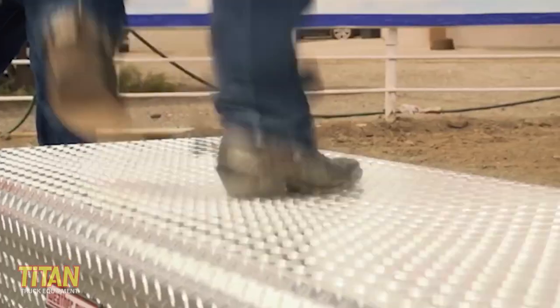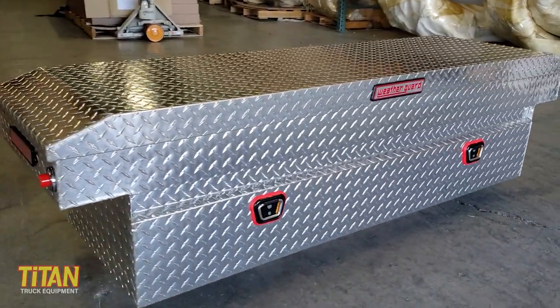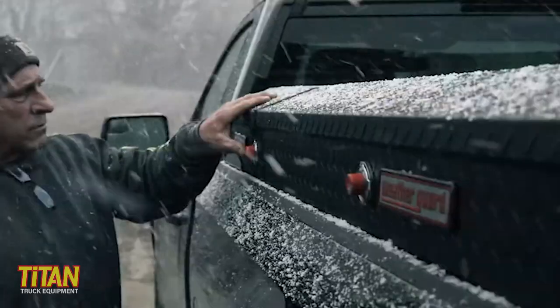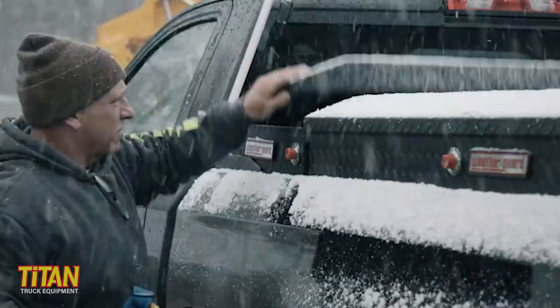A strong lid will bow less when putting heavy things on it — or when you're having a dance party on top of your toolbox. The new lid has a more streamlined look, which really doesn't affect strength at all, but it looks great. When we're talking about the weather seal on the lid, it's important to note that Weatherguard seals the entire perimeter of the lid, and they use a true weather seal — not the cheap stuff that's mostly for looks. Hence the name Weatherguard.